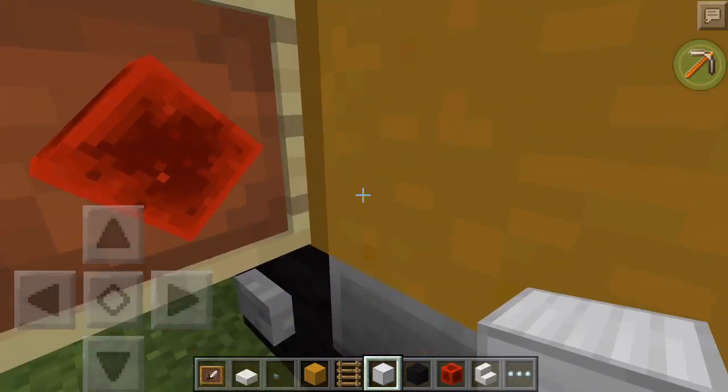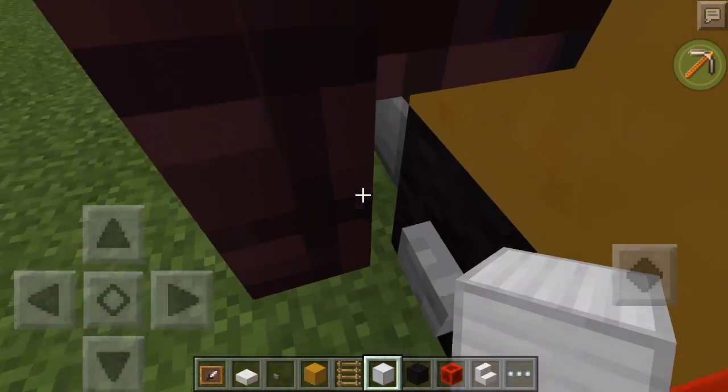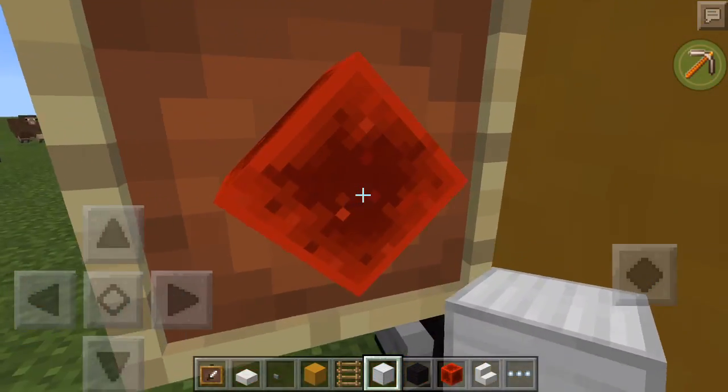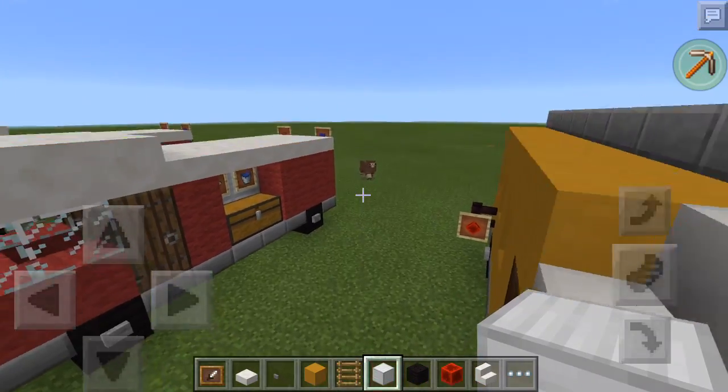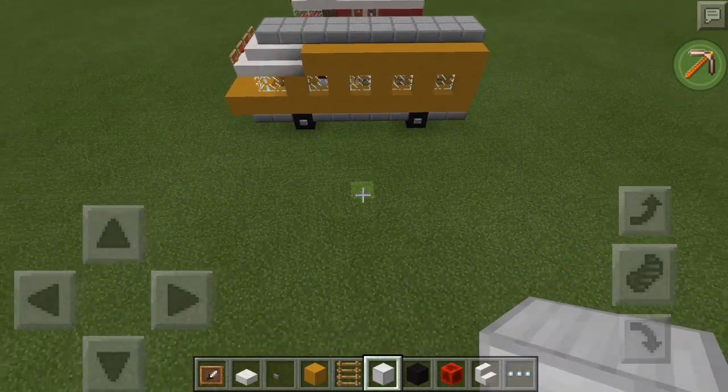I especially like how I made the stop signs so that it looks a little better. So yeah, let's get straight into it.